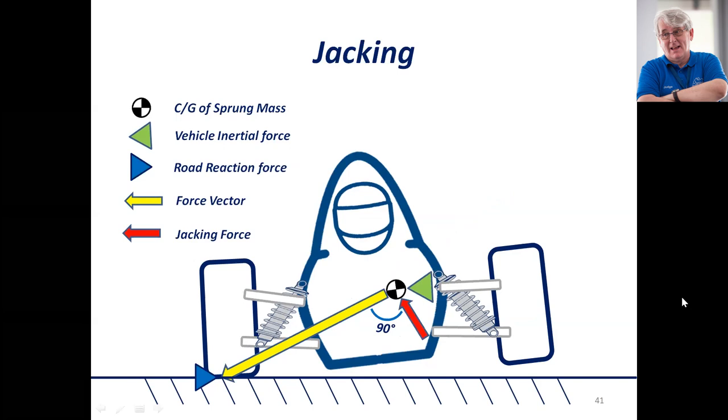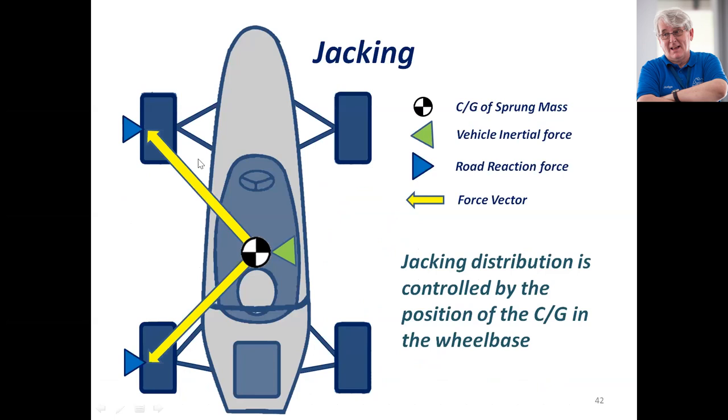That effect can be seen there, and that's what happens. Certainly in Germany, the UK, and various other places, if you get up on two wheels repeatedly, you'll be shown a black flag. Jacking distribution is controlled by the position of the center of gravity in the wheelbase — it's unlikely the center of gravity will be 50% halfway between the front and rear axles, so there's a greater jacking effect at one end of the car than the other. Also remember that your wheel rates are going to be softer at the rear than at the front.